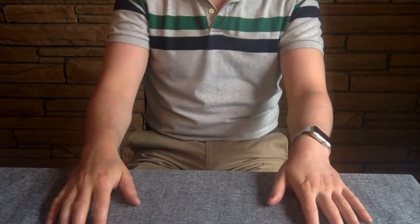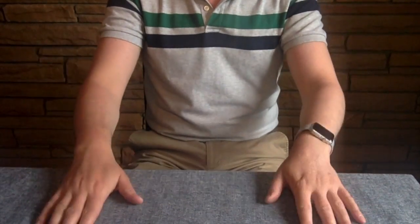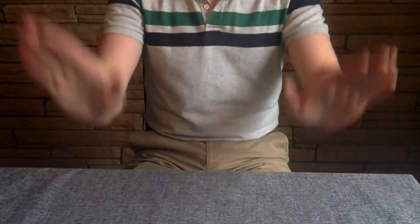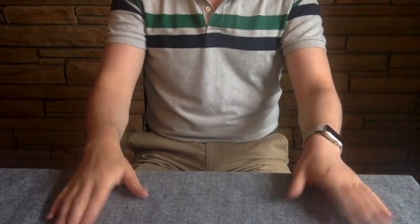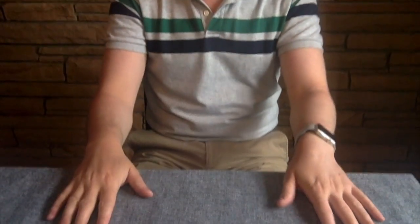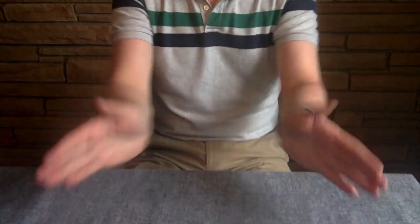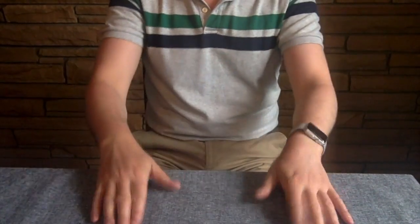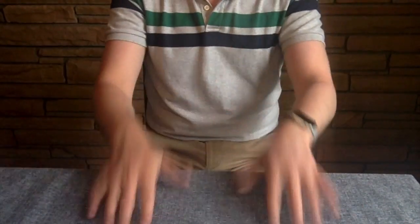And then you go back to the C section — so we're kind of going in reverse at this point. One, two, three, four, five, six, seven. One, two, three, four, five, six, seven. Then back to the B section — table and clapping: one, two, three, four, five, six, seven. One, two, three, four, five, six, seven.